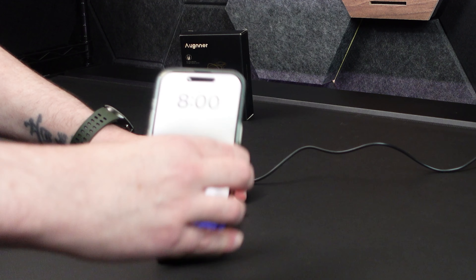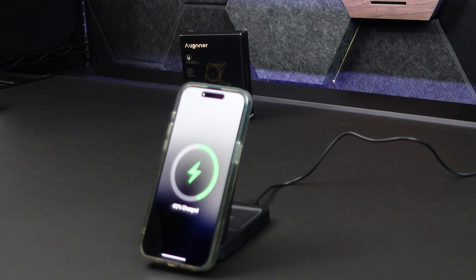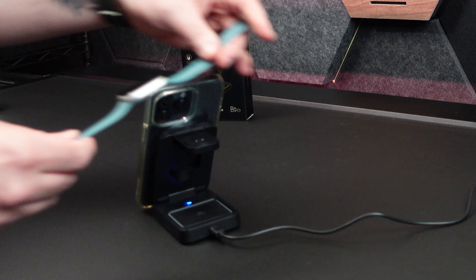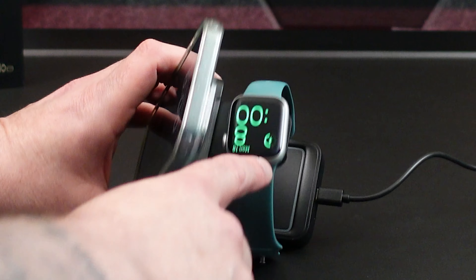If you want to stand it up, you can charge your phone like this — like at your bedside — so your phone's standing up for you. It's nice. You turn it this way and of course you've got a blue light indicating that you're charging. If you pop this open, now you have your watch charging on it — you can see it turn green there.